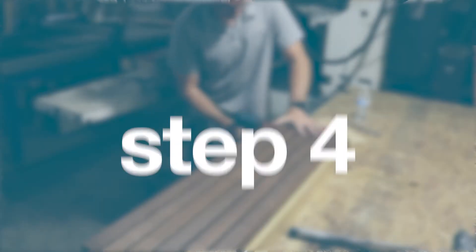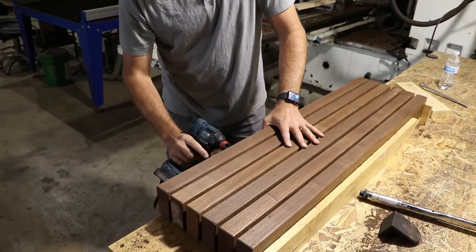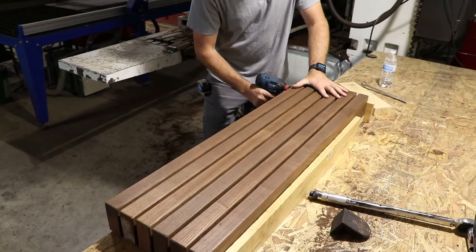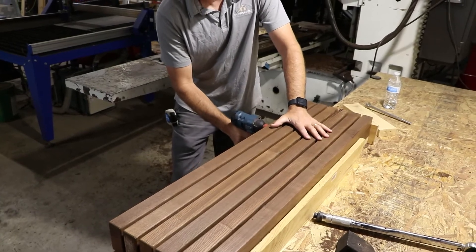Step four: tightening your lag bolts. Grab your impact driver and beginning with your second bolt, tighten the lag bolt. Alternate tightening your lags, beginning with the second, then the fourth, then the first, and finally the third. Push down on the top of the tread as you tighten them.